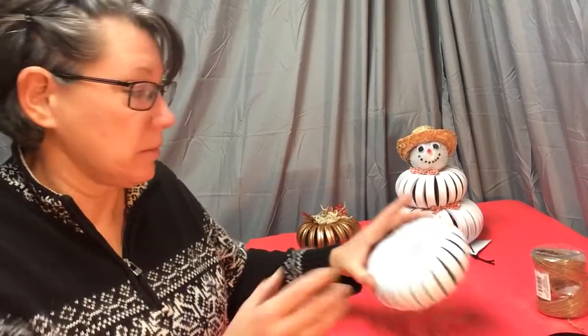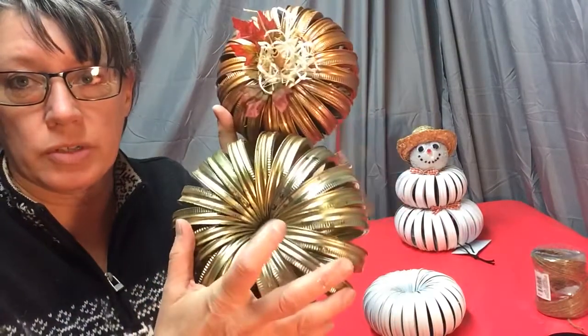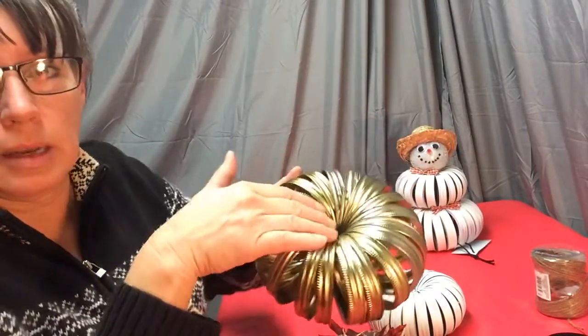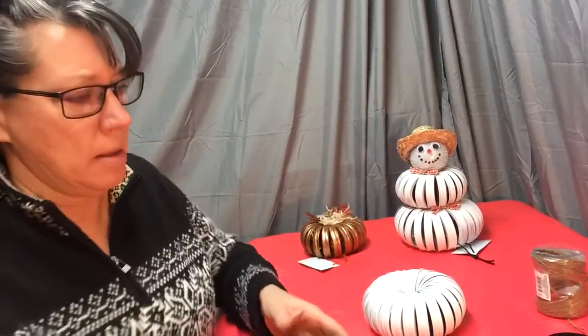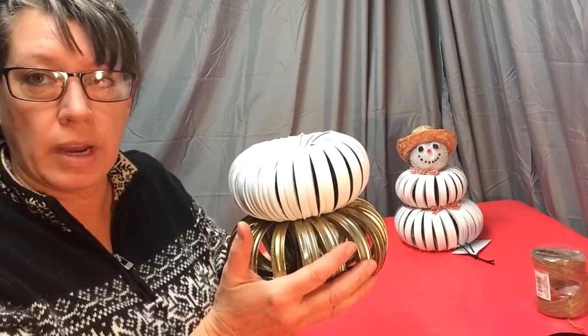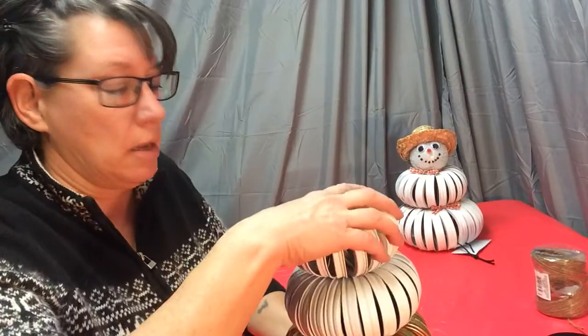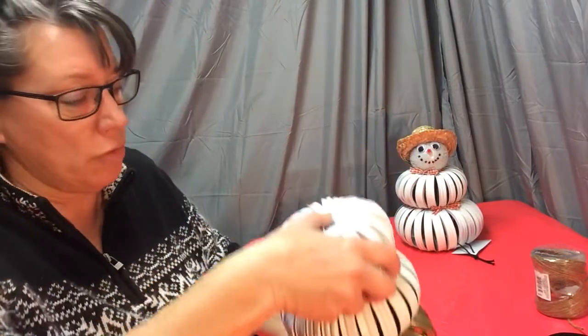So that is how you start to get your pumpkins — put your cinnamon stick in, hot glue it, add your leaves and hot glue the stems in, then put the raffia. That's basically how you do the pumpkins. Once you have them all spray painted, you're going to stack them — larger rings on the bottom and then the next size smaller rings on top. You can even go three rings if you want; I normally just do two.